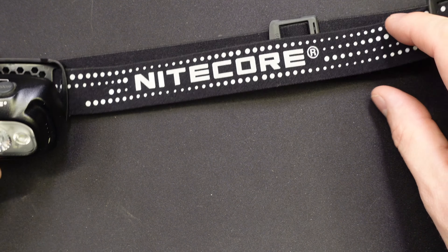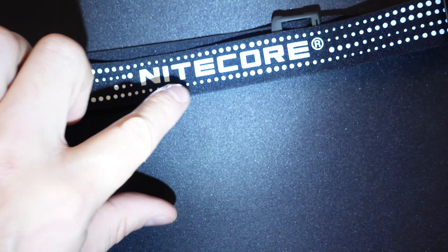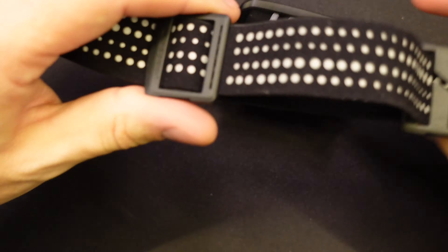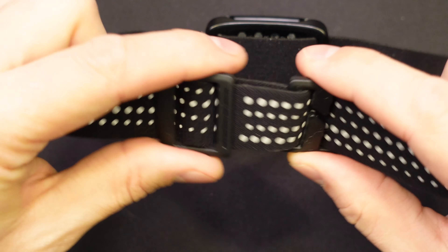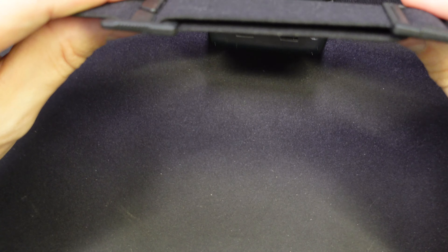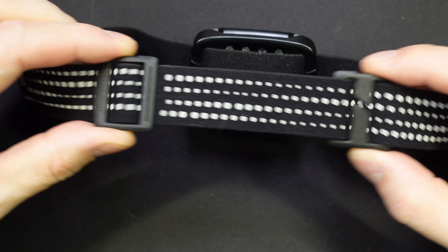On the side here we do have some reflective strips. This is really hard to catch on camera, but they don't fluoresce — they just catch the light really well. The adjustment on this thing I really liked — very simple. All you do is just pull these things towards each other for a little bit more length or just pull them apart to tighten it up. Super easy, nice and tight, no big knobs or anything like that to figure out.